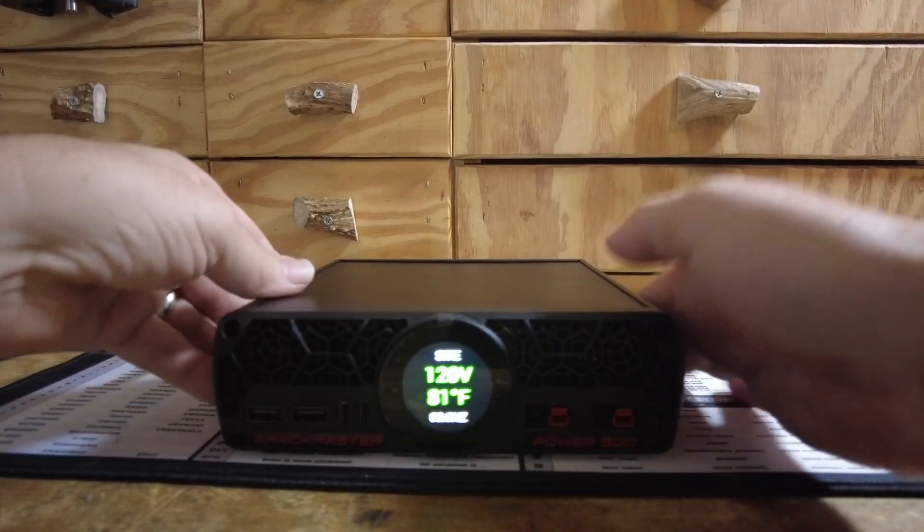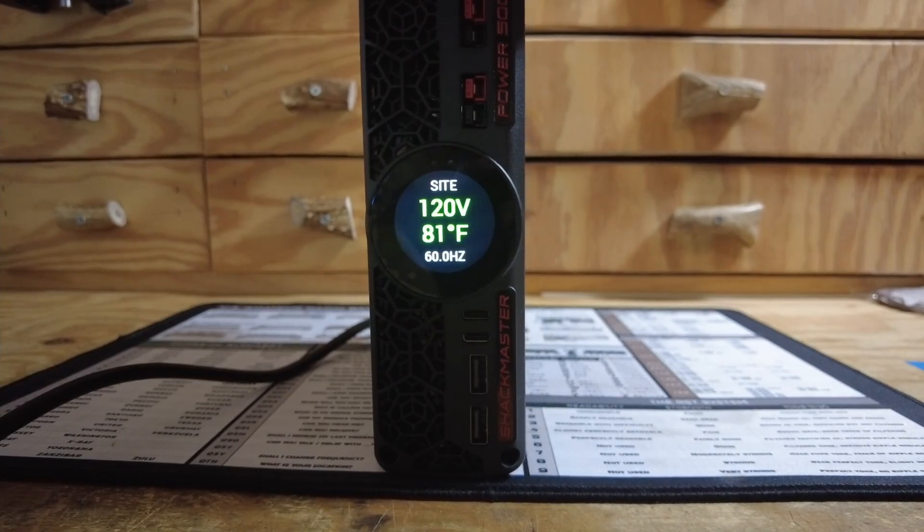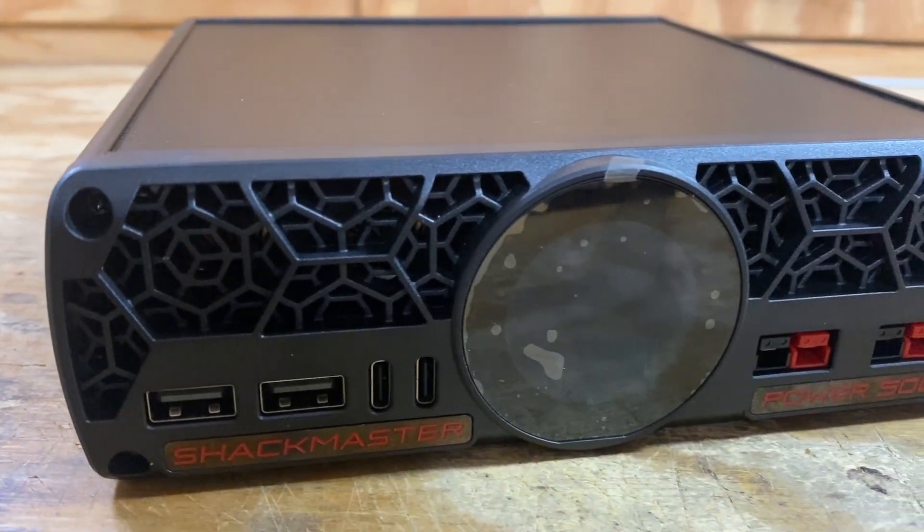So what are my final thoughts on this new power supply? I've got some likes and some dislikes. I love the fact that you can run it in either a horizontal or a vertical format — that makes it a lot easier to fit into just about anybody's shack. Having Anderson power poles on both the front and the back is a huge advantage, allowing me to use the ones on the back as my primary shack power while also being able to plug into the front to test a piece of gear or recharge a battery.